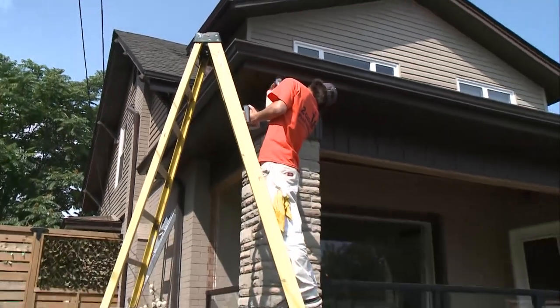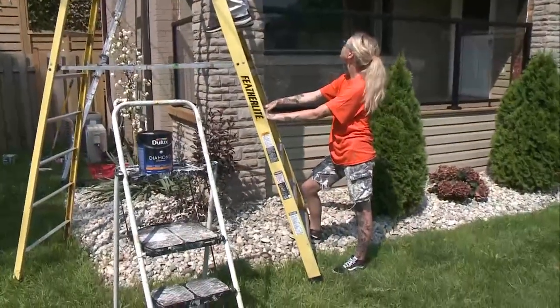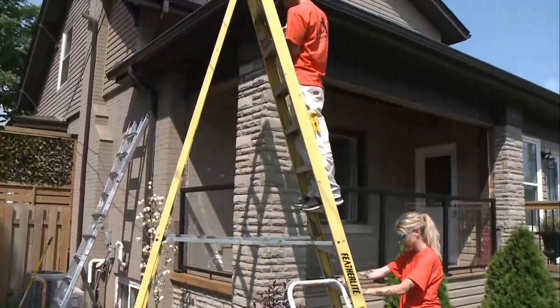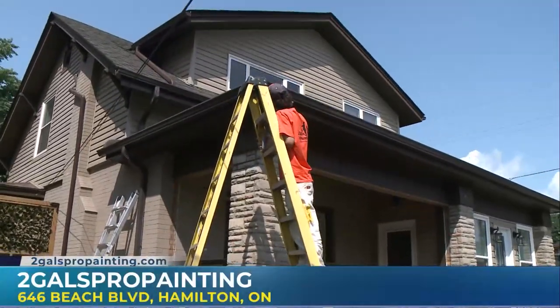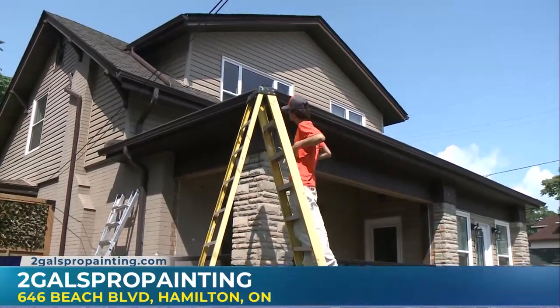But you've got a taupe or a brown or maybe white, and you don't quite like it. You don't have to reinstall all this, which is quite a cost for a large house. You can just call us to come and paint it black to match. So if some people want to get you guys to come out and get some work done, where can they reach you?